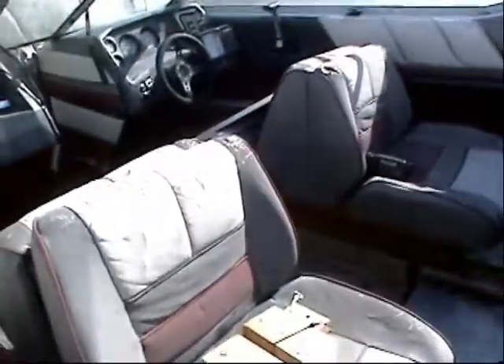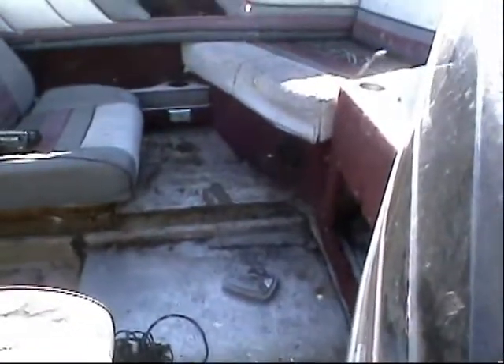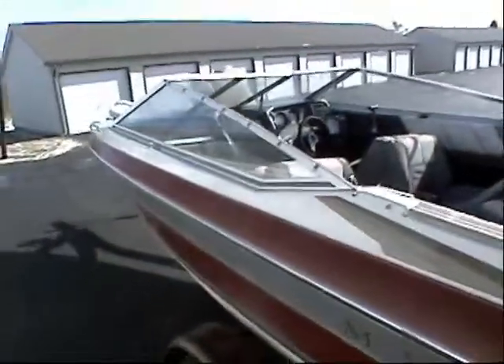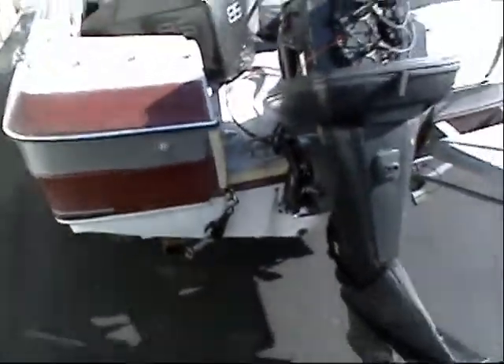That's my next project — get the floor in. The gas tank is in really good shape, it goes in the floor. The windshield is in pretty good shape, it's just got some dust and everything, just needs to be cleaned out. Fix the floor and you're pretty much good to go. Just give it a good wax job on the outside, paint the trailer, and now you're pretty much good to go. The motor is in really good shape.